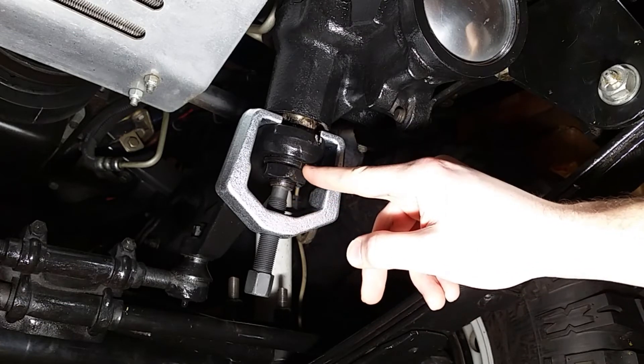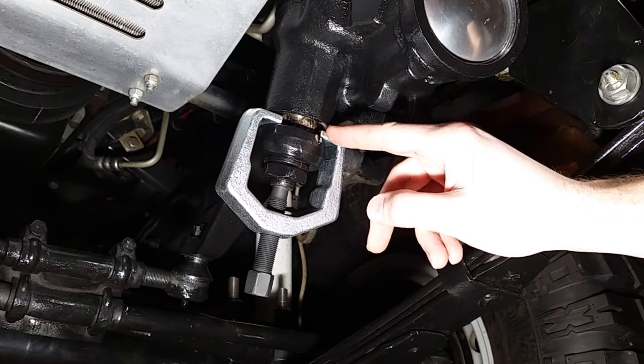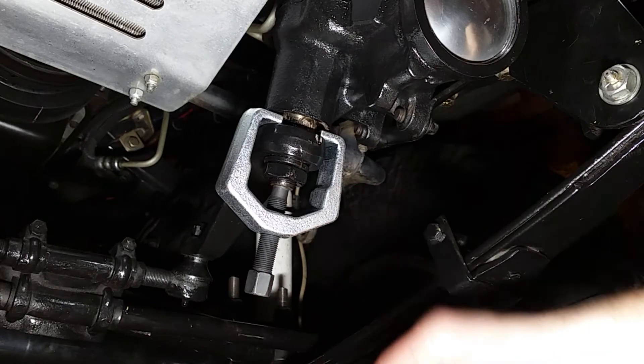Obviously, the nut's on with lock washers in place, so it's not going to do anything if you tried. Simply take off the nut, tighten this up, and it pulls the Pitman Arm off.